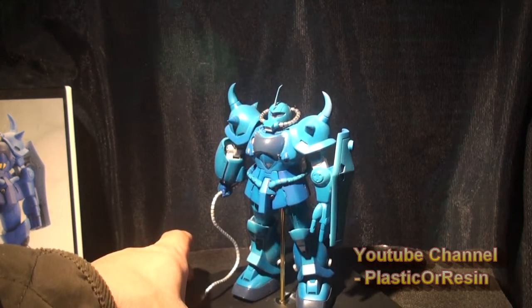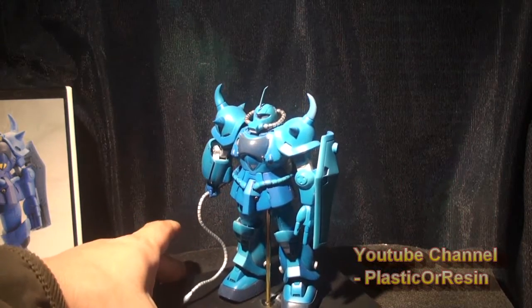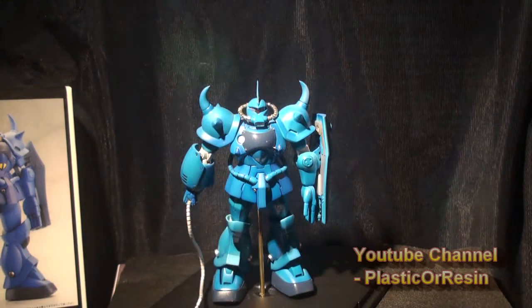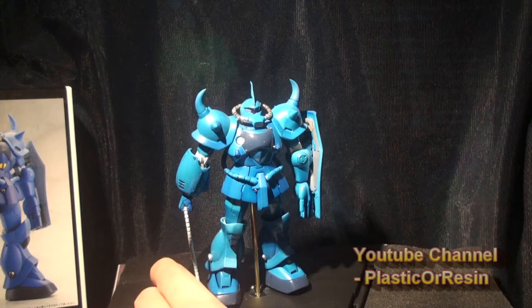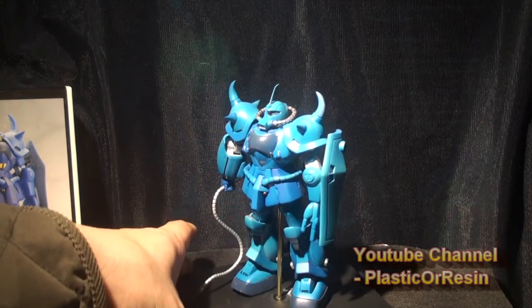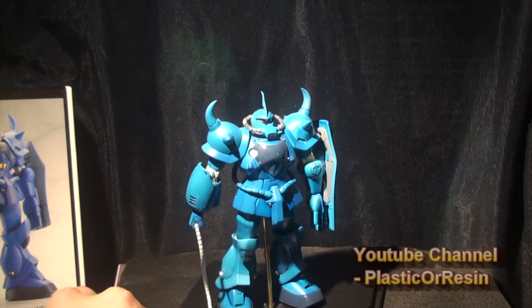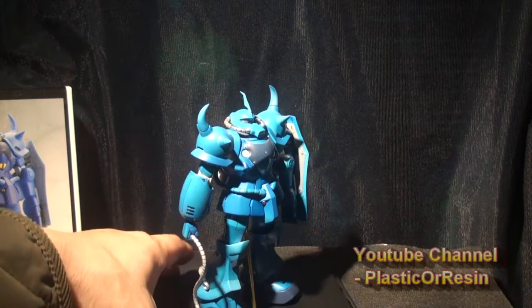This is an original kit and I like building originals. Another negative thing about this model is the accessories — even though they came with extra fists and a sword, I didn't really need to use them because I really liked the original hands and the whip. It just looks much better and they didn't need to include those. The part count of this kit was pretty high, so it took a while to build — almost a month — and I had a really fun time building it.